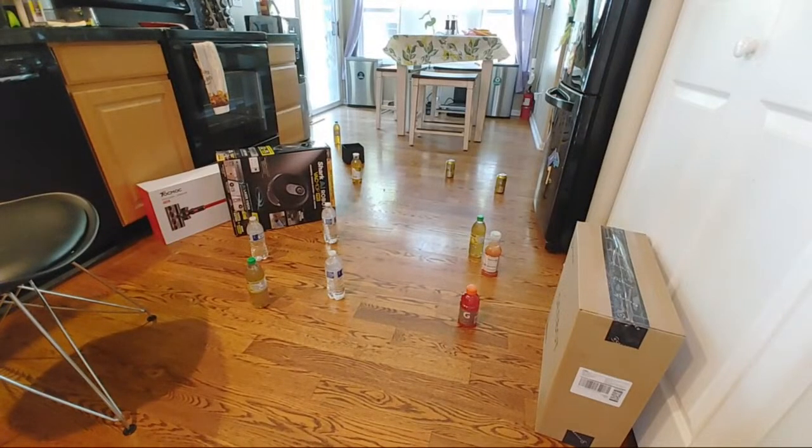DudeX asks if that's the Shark mop pro or just the Shark mop — it's the pro version. The only difference is the pro version comes with the electronically controlled mopping system in the box; the non-pro version does not. I believe it's about a $50 difference.